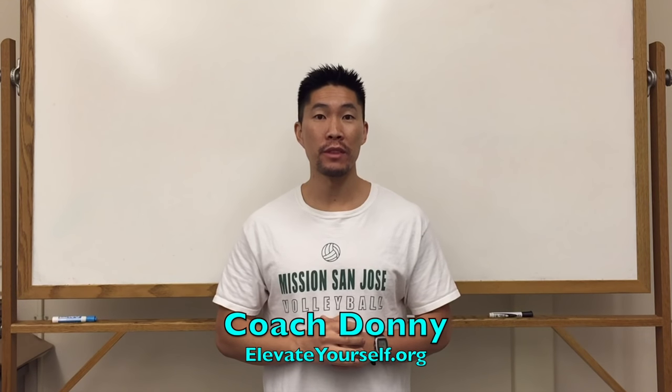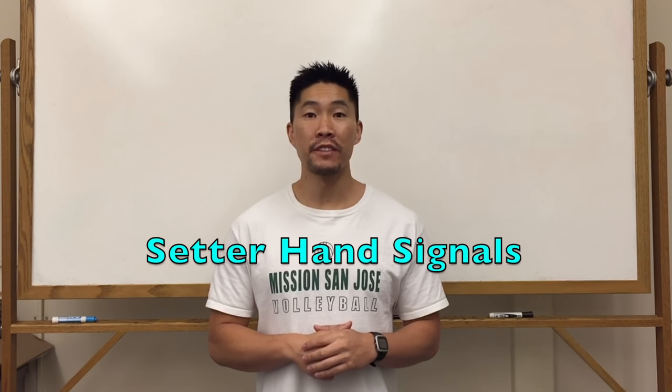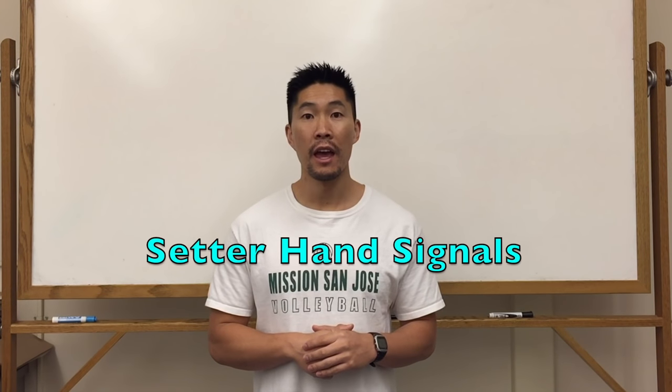What's up guys, this is Coach Donnie with elevateyourself.org. In this video we'll talk about different types of setter hand signals, and this video was suggested by Christian Vecina, so thank you so much for this video suggestion.